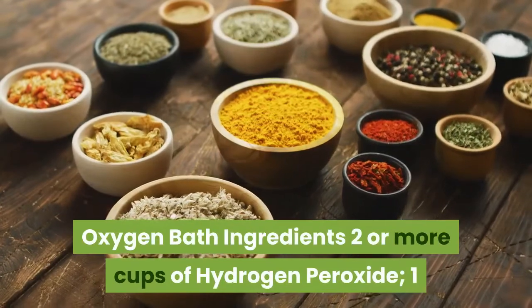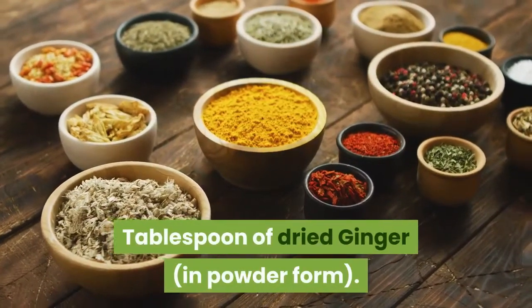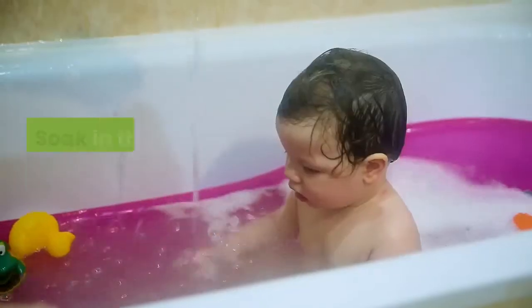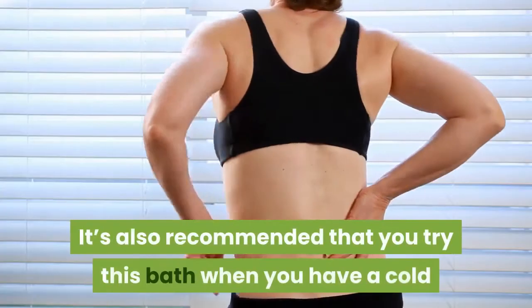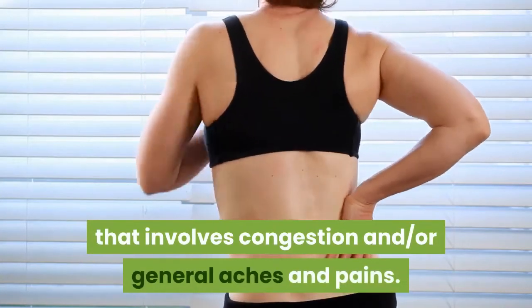Oxygen bath ingredients: 2 or more cups of hydrogen peroxide, and 1 tablespoon of dried ginger in powder form. Instructions: Add the hydrogen peroxide and ginger to a tub of warm water. Soak in the tub for as long as you'd like — 30 minutes is recommended. It's also recommended that you try this bath when you have a cold that involves congestion and/or general aches and pains.